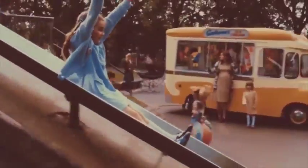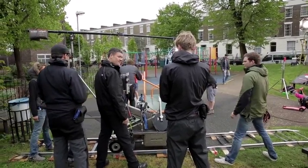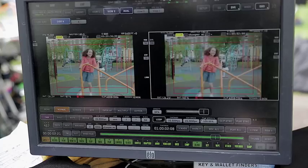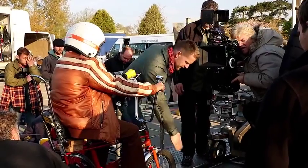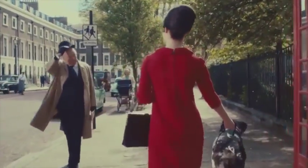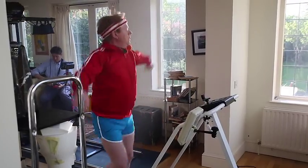Our idea basically shows John Lewis customers throughout the ages moving from one period to another, and we use a technique called match cutting which stitches all these kind of movements together. Every shot has to perfectly match with the next shot, so it becomes a bit like a big jigsaw puzzle — you get one shot just where you want it, but the next shot has to perfectly match with that, and subsequently the shot after that has to match with that one, and so on and so forth.